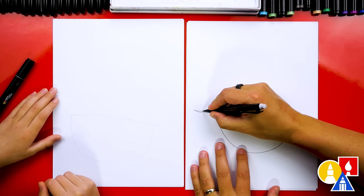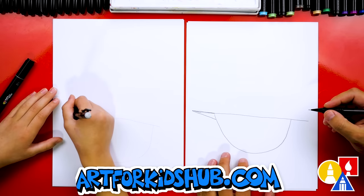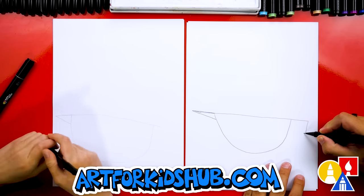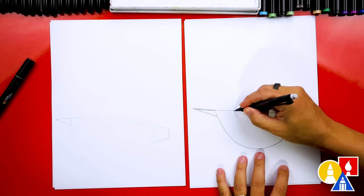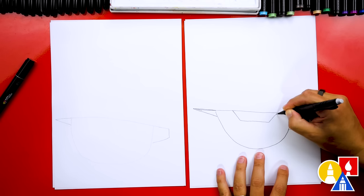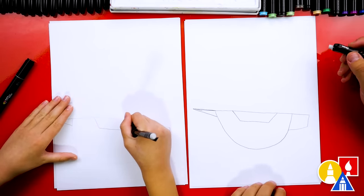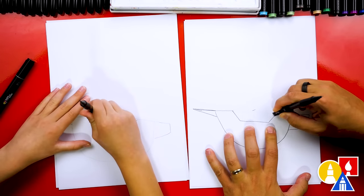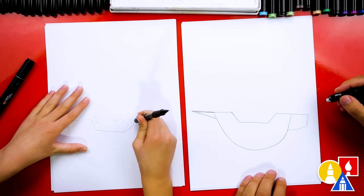We can come out a little further towards the edge of our paper and then come back in. Then back here, let's do it a little different — we're going to come down and then connect in. Then right here in the middle of the boat, let's draw a diagonal line down. Then we're going to come across and then come back up. Then let's erase this line that comes across the top of our boat.